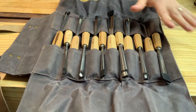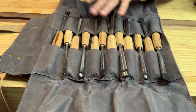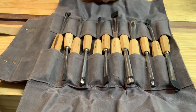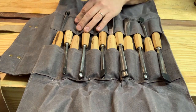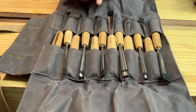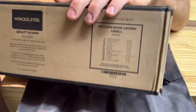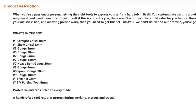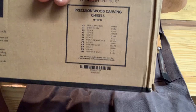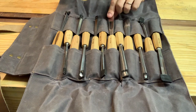You get 12 total chisels: some gouges, some V-gouges, and a skewed chisel right here. That skewed chisel is wonderful for half-line dovetails — I just touched the edge accidentally. The actual box has the full list if you want to know what tools come in the set; it's on Amazon. They've got a bunch of reviews there, mostly positive, maybe one negative so far.